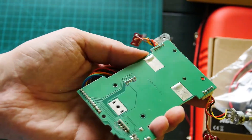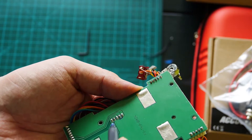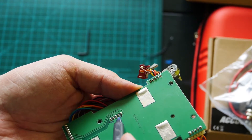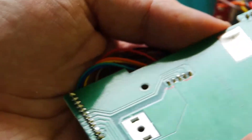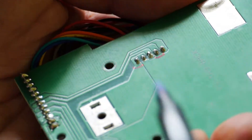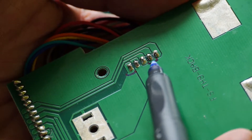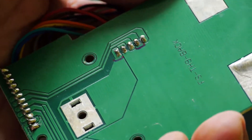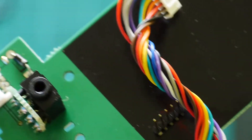On the other side, break the paths here and here. You can see it here and here — break paths. This is the same as other mods of this radio.